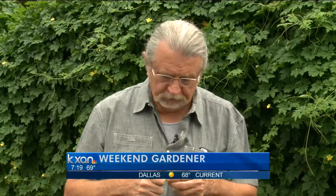Hello, gardening friends. Welcome to The Weekend Gardener. Look at the dinosaur behind me — makes the garden more interesting, doesn't it?